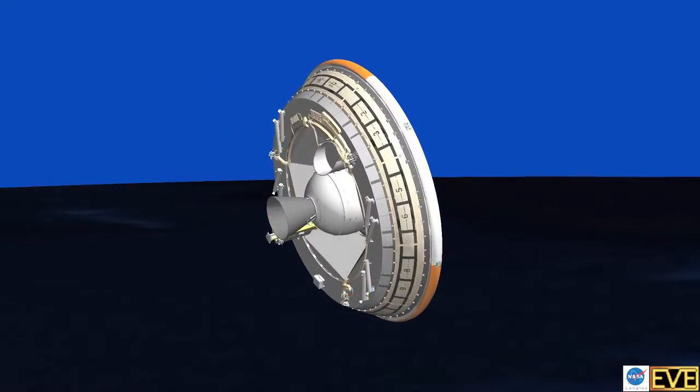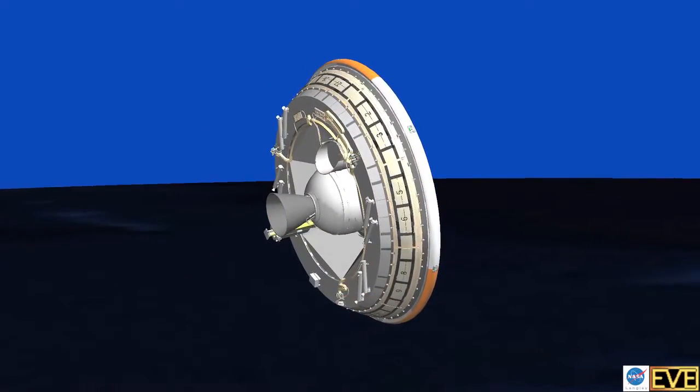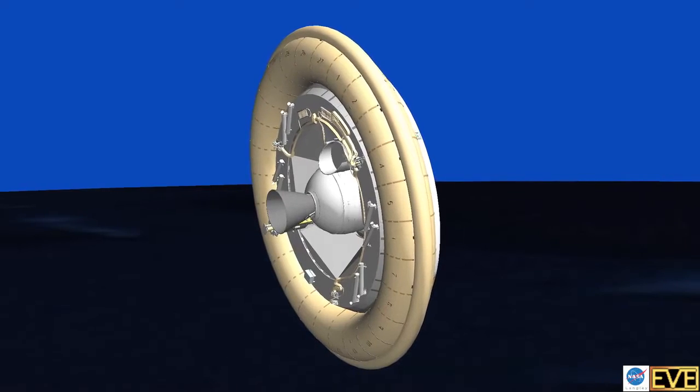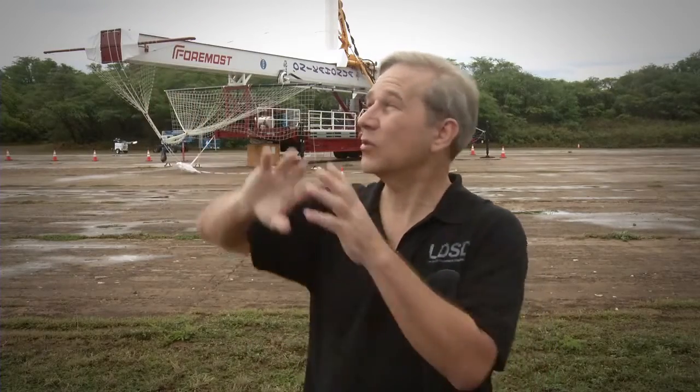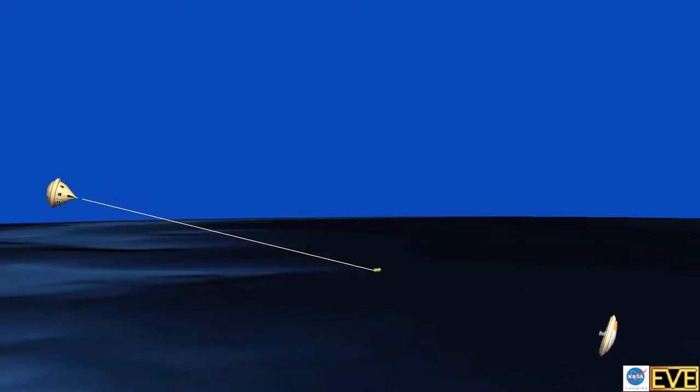Then it's going about sideways. We deploy at Mach 4 our first decelerator — what's called our SIAD, our Supersonic Inflatable Aerodynamic Decelerator. It's a large tube that inflates around the vehicle. That slows it down to Mach 2½, at which point we deploy a large 30-meter parachute.